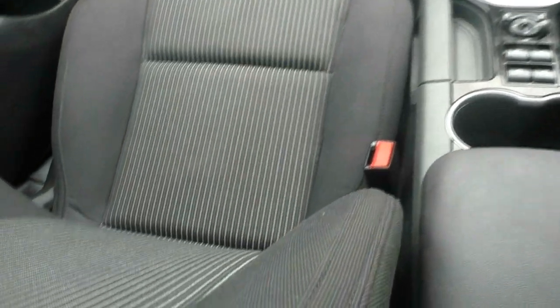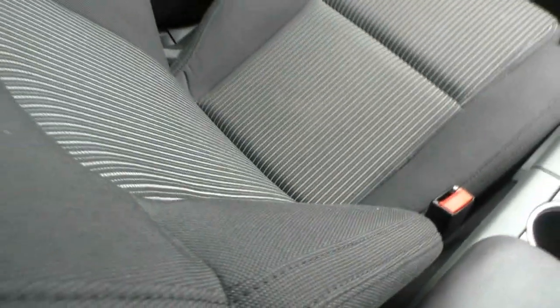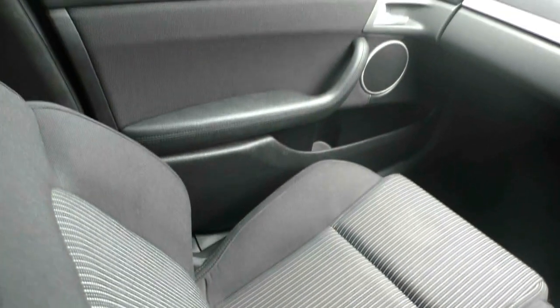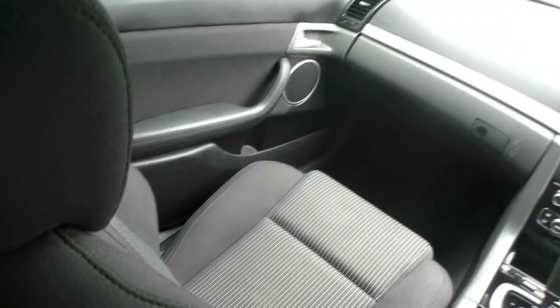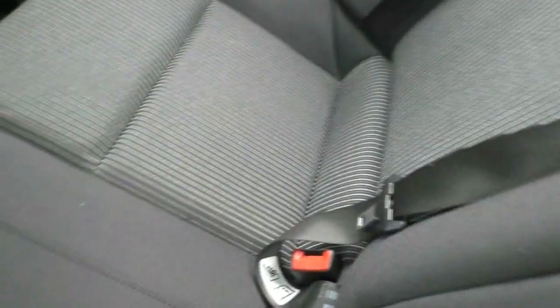The SS comes standard with a cloth interior, and it's all been really well kept — no major blemishes, scratches, or cuts. It's actually been very well looked after inside. The roof lining is black, whereas standard Commodores come with a light-coloured interior, giving a more premium feel. And as you can see through the back, there's lots of room — our cameraman is about 6'5" and he's got tons of leg space even with the front seat back a fair bit.